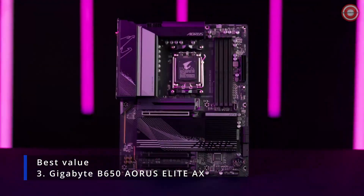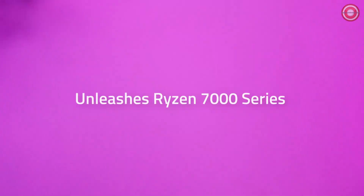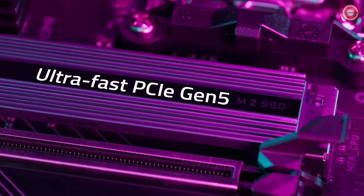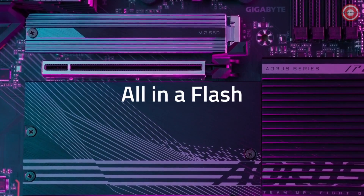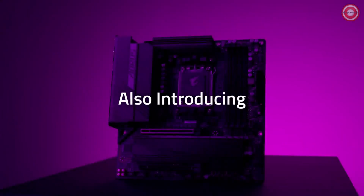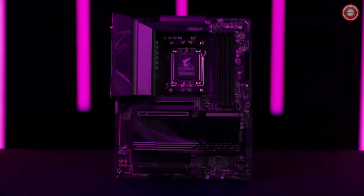The Gigabyte B650 Aorus Elite AX ATX is a mid-range motherboard that is a good choice for gamers and enthusiasts on a budget. It is based on the AMD B650 chipset and supports the latest AMD Ryzen 7000 series processors. It features a 12+2+2 phase power delivery system that can deliver up to 70 amps of power to the CPU, which is more than enough even for those who want to overclock.